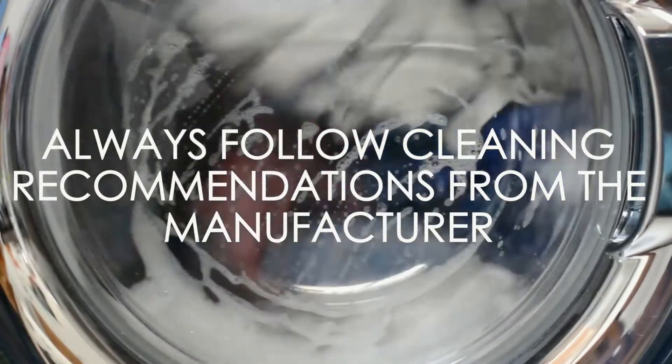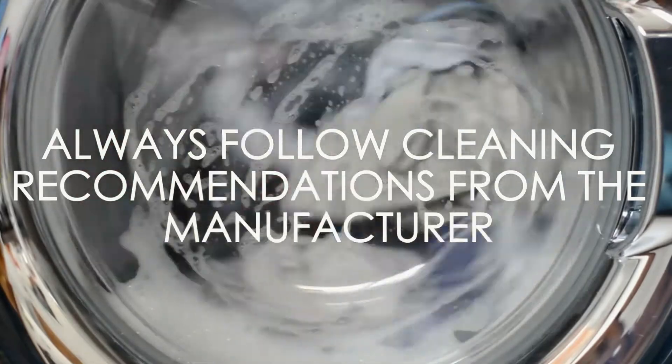It's not suitable for untreated, untanned leather, painted items or delicate items. Always follow cleaning recommendations from the manufacturer.